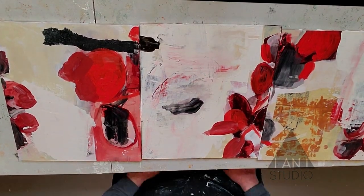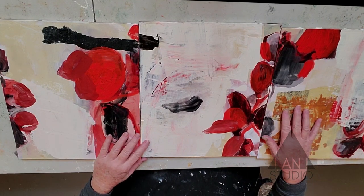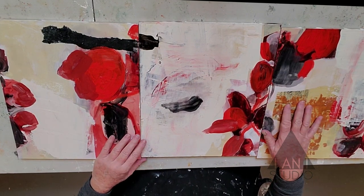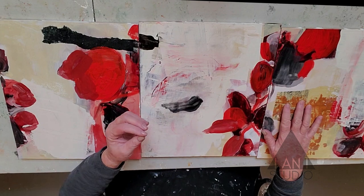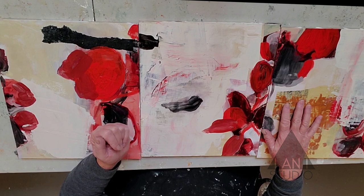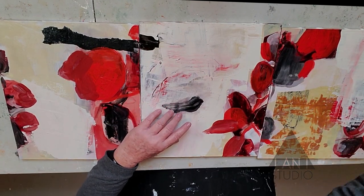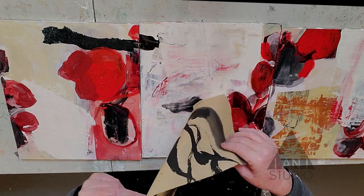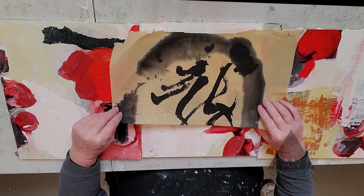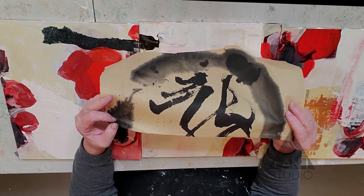Today we're going to add some collage elements. I have a box of collage papers that I keep and save, and I go through it to pick out papers that seem like they would match with this painting or enhance it. This is a piece of calligraphy I did in China — I like the abstract black marks. They're not really Chinese characters, they're just abstracted work.